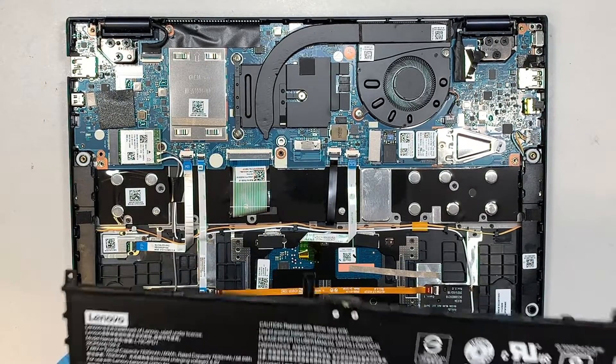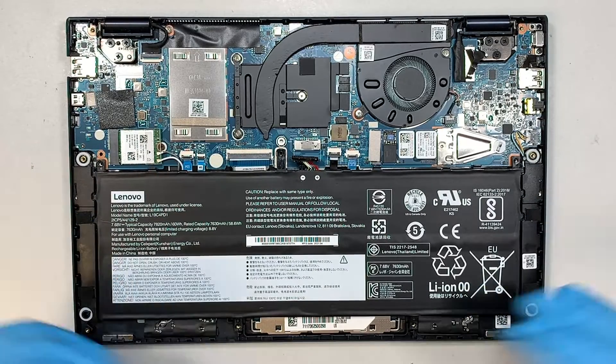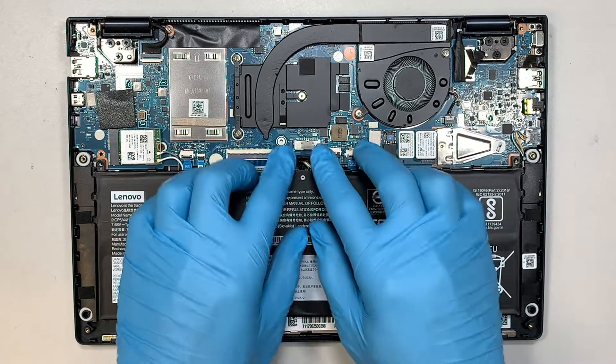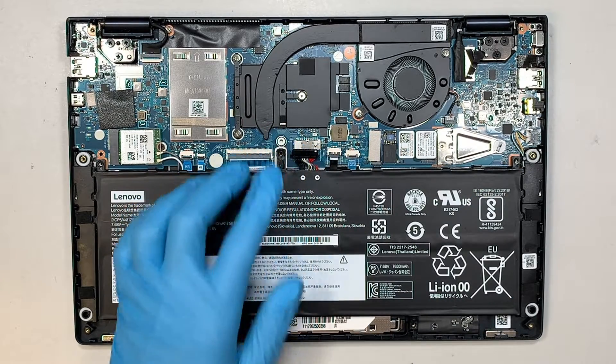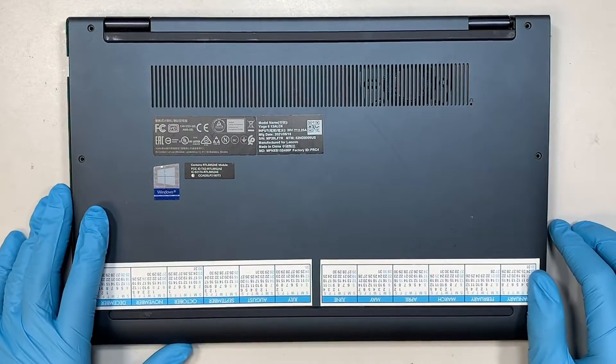When the new battery comes in, it's very straightforward — just do the reverse process. Install all the screws, install the connector, get the back plate cover back on, put all the screws back in, and that should do it.